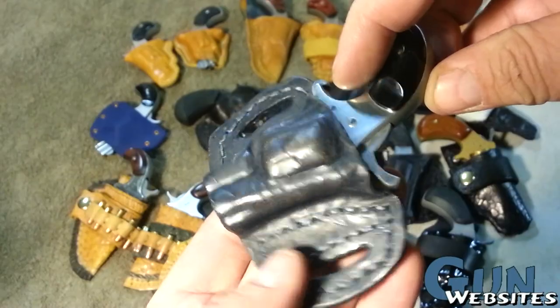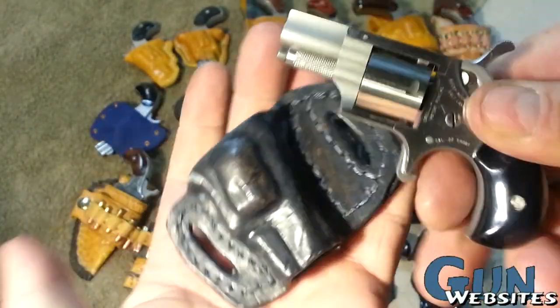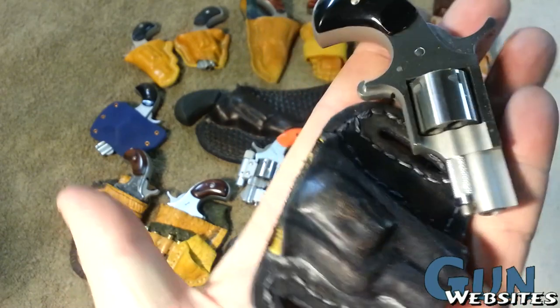Another little North American Arms .22 short here, but this is one of my favorite little revolvers. I put it in kind of a practical FBI-style outside-the-waistband holster. I really like that holster. Really like that revolver.